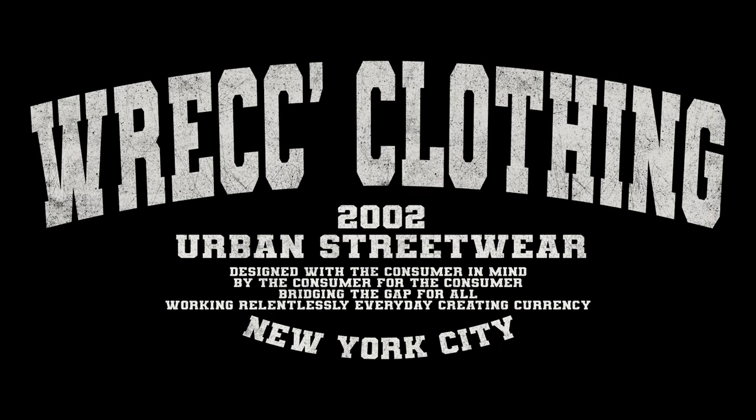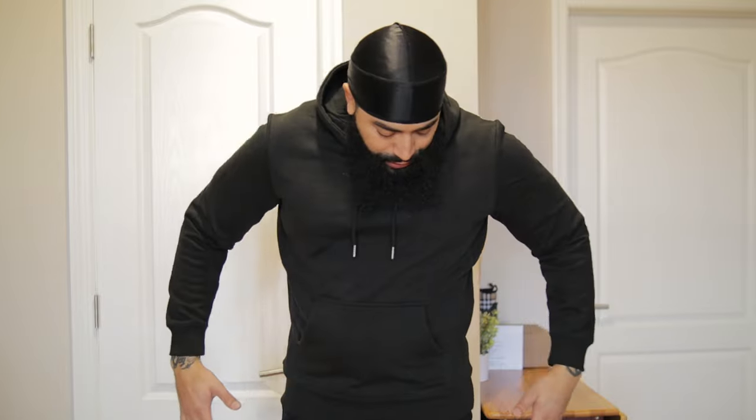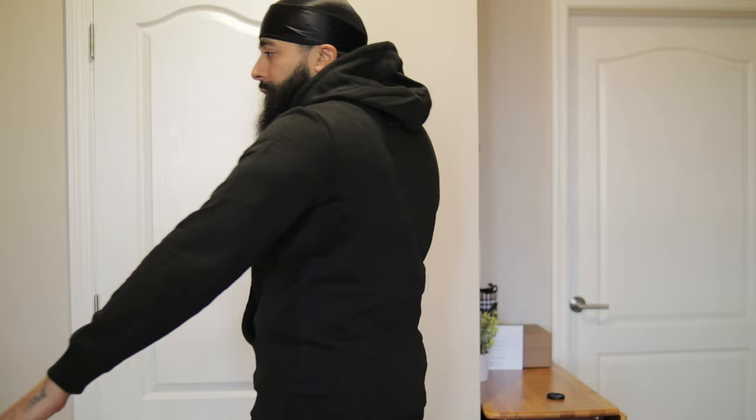So this is the size large in the black organic pullover hoodie. As you can see it's a little snug — I would say definitely size up in these. I run larger than a bunch of different brands, but this one is pretty snug. The sleeves are a little short. It does look okay on the sides, but I wouldn't stay true to size on the pullover hoodies. This is how it looks in size large.